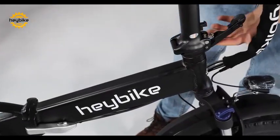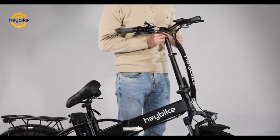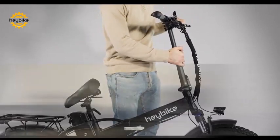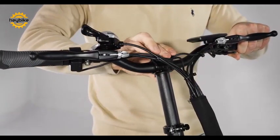Prop the handlebars back into their riding position and lock the lever into place. Then adjust the handlebars to the height that you would like. By using the lever on the top of the handlebars, you can easily adjust the angle of the handles.